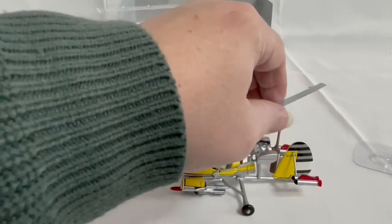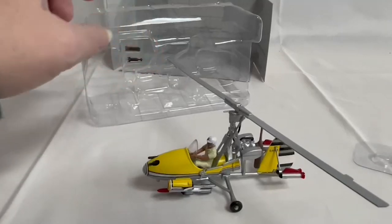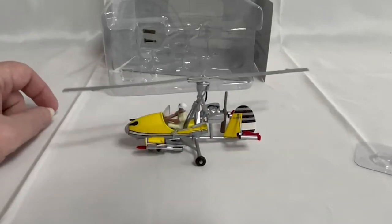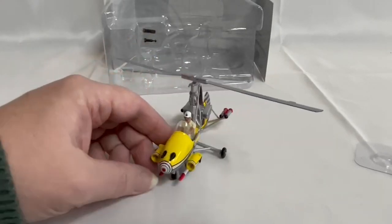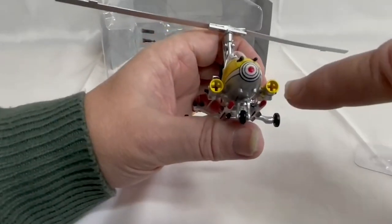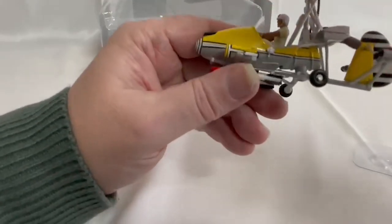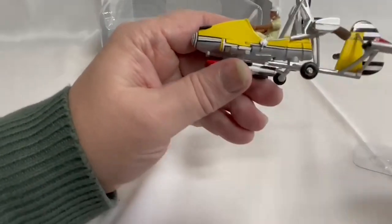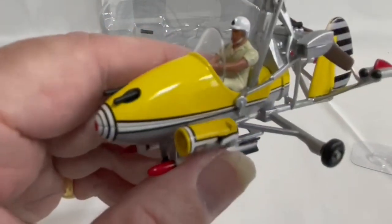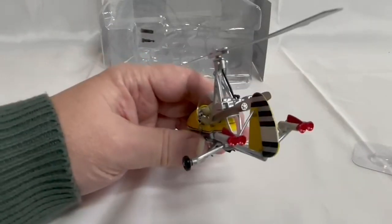The blades lock into place like so and they rotate out of the way. You load your torpedoes into the slots here — the torpedoes sit in the back there and the release mechanism is on the side. Press the side buttons and they fire out. And there's James Bond in the pilot seat.